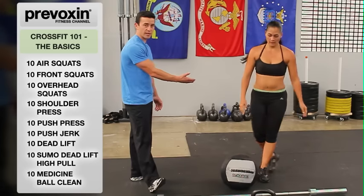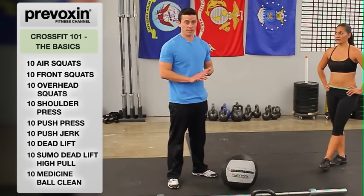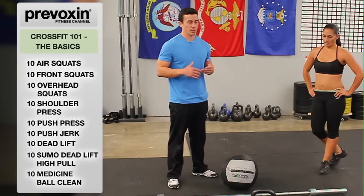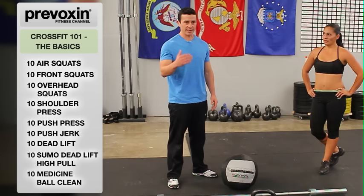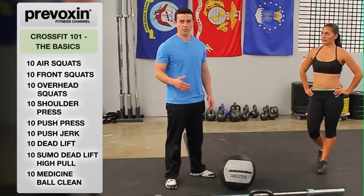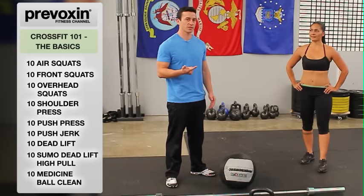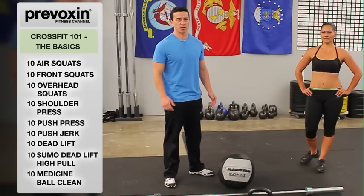The whole time, keep the back nice and straight so you're not compromising that low back. Those are the nine foundational movements in CrossFit. If you're an experienced CrossFitter, you know you can always get better at these movements — use this as a good warmup: 10 reps of each, doing a few rounds. If you are new, just focus on safety first and the points of performance in each exercise — it'll be a great introduction to CrossFit.